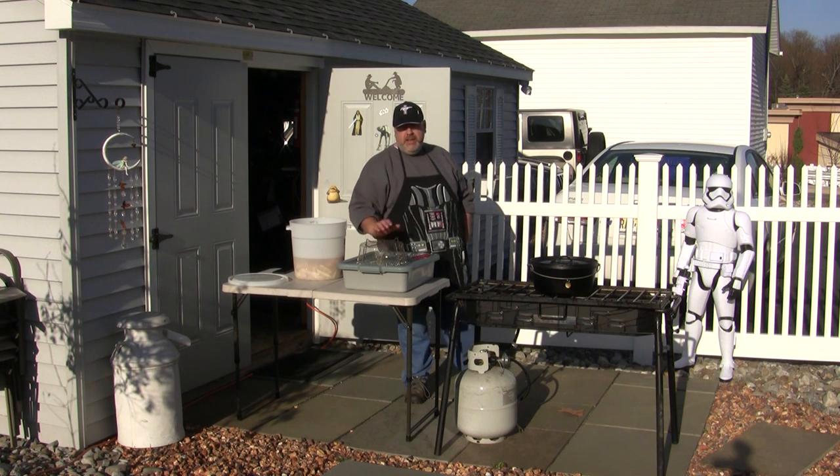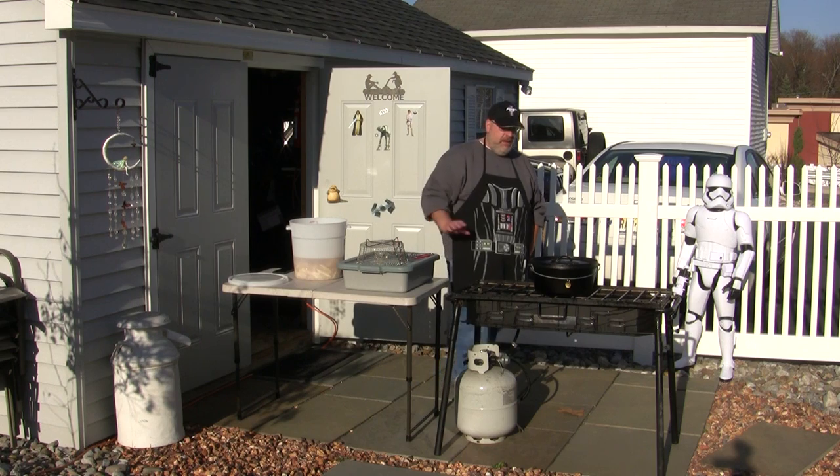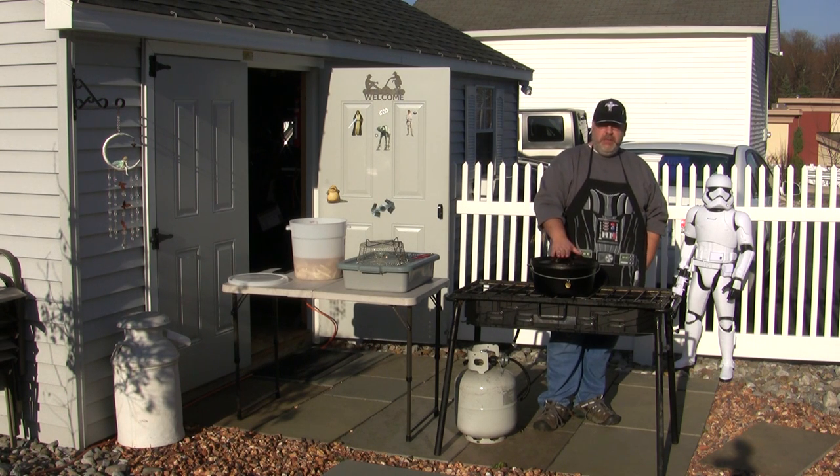I have a fry pan. I have a busboy tray where I'll store my first fried fries. I have a Dutch oven here — this is 12-inch deep — and I'll use this to actually do the cooking. They're not just for baking; I do a lot of frying in my Dutch ovens.